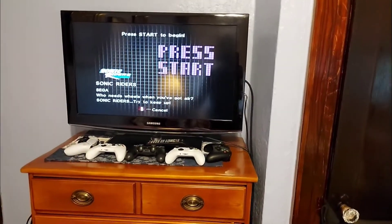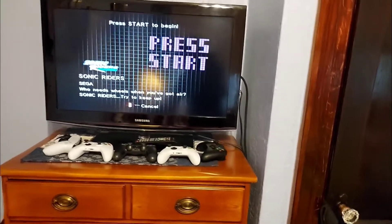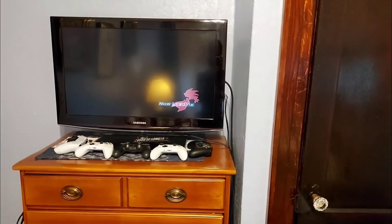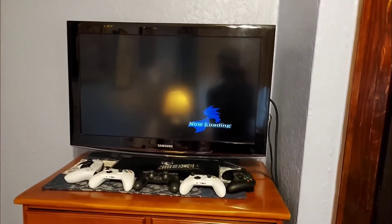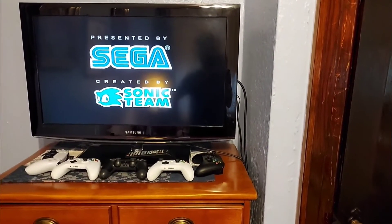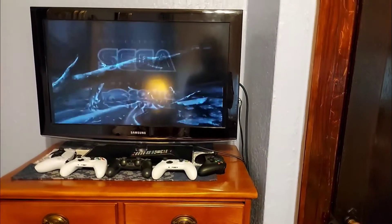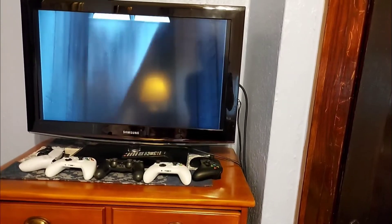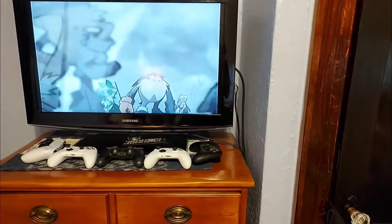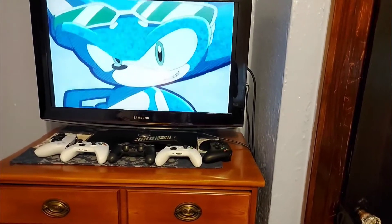It works, it works! Press start — bro I'm excited! This is dope. I'm not gonna put in the sound or anything because of copyright, but dude that looks sick.